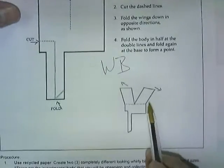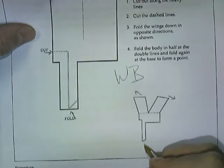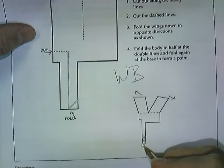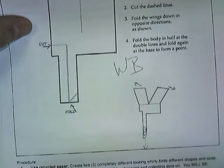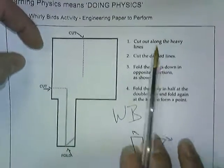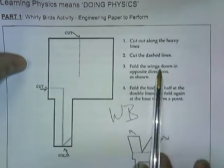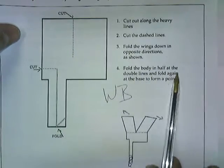When it's all said and done, you'll have taken a piece of paper, cut it, and folded it, and you will actually be placing a paper clip at the end right here — this is going to help it fall towards the earth. You'll cut along the lines on the outside, cut the dash lines, make a couple folds: fold the wings down, and then fold the body in half to double it.